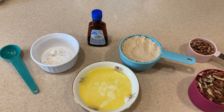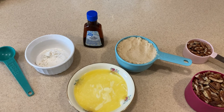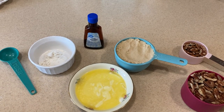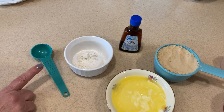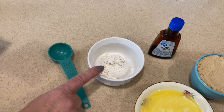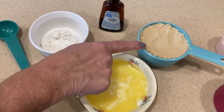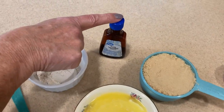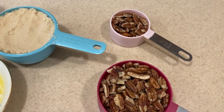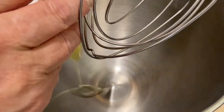We're making pecan pie without corn syrup, and I'm going to make it ahead of time and freeze it. Here are the ingredients: one tablespoon of milk, two tablespoons of flour, one stick of melted butter that has been cooled, one cup of packed brown sugar, about a teaspoon of vanilla, a cup and a third of chopped pecans, and two eggs.